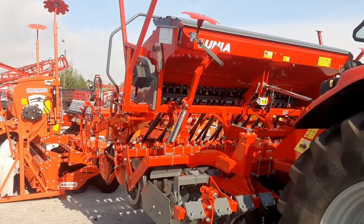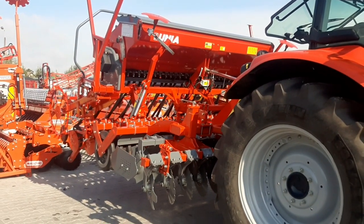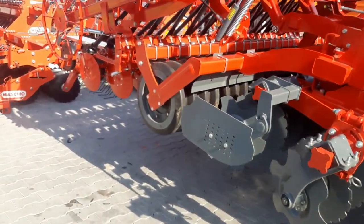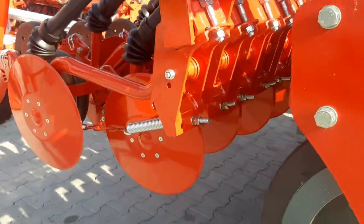Siewnika marki Unia nabudowanego FMT700U3D. Jest to siewnik nabudowany na agregat talerzowy z wałem gumowym. Mamy tutaj 25 sekcji wysiewających talerzowych, jednotalerzowych.